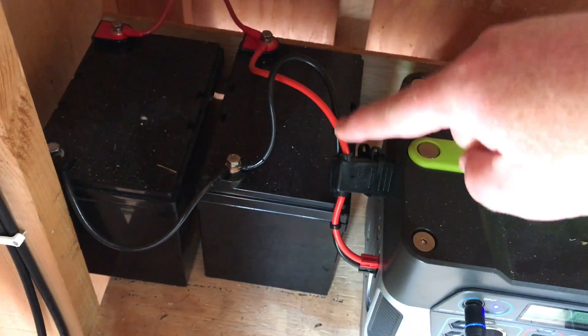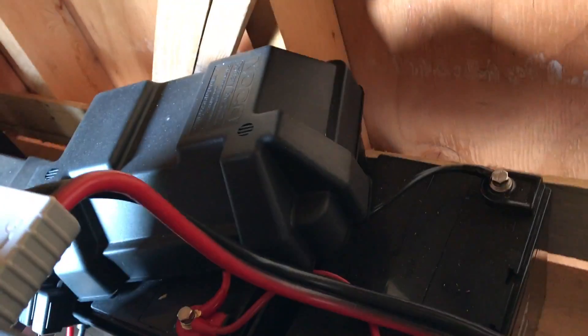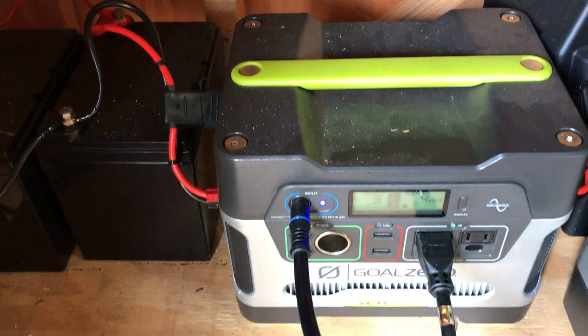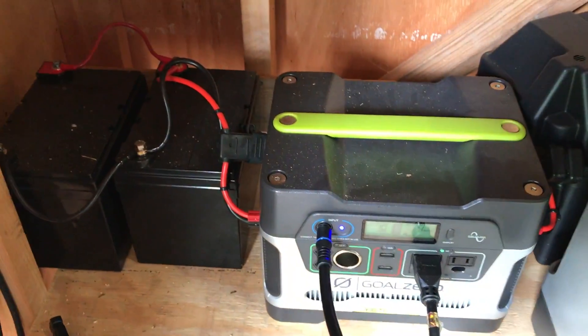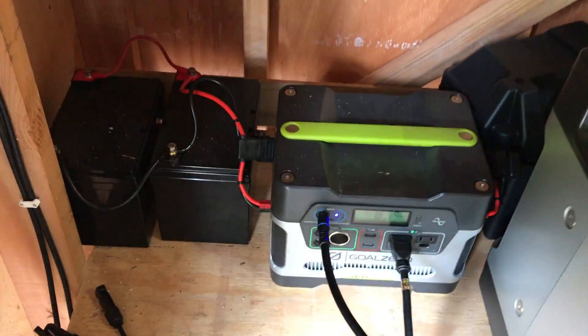As some of you know, I have a Yeti 400 solar generator tied into four additional 33 amp-hour batteries. Each of those batteries is 400 watts, times five batteries — that's 2,000 watts. So I have 2,000 watts total.